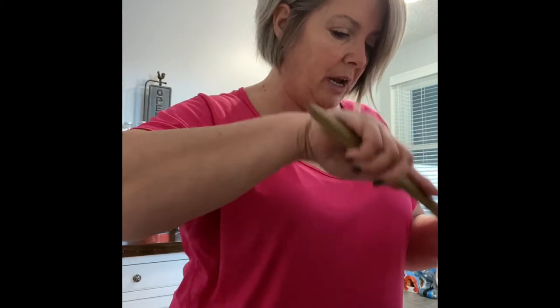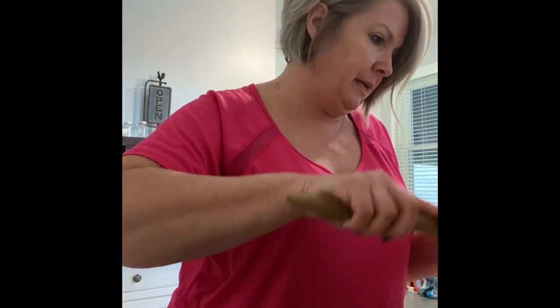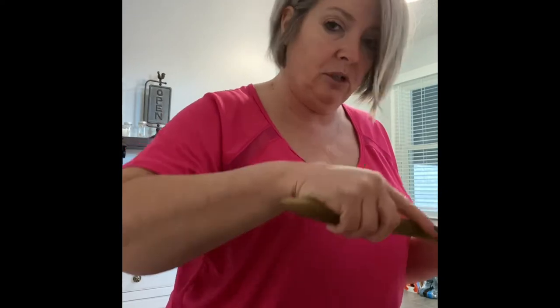So in my bowl, I have two eggs, I have a half a cup of mozzarella cheese, to which I'm adding two tablespoons of cream cheese, softened.